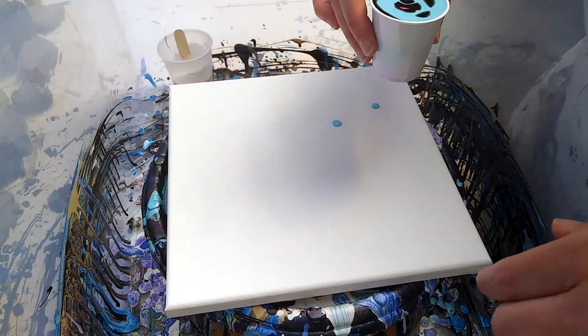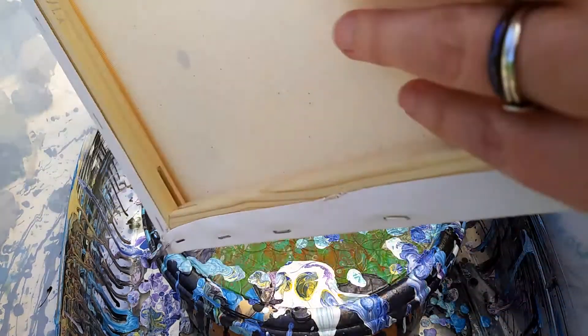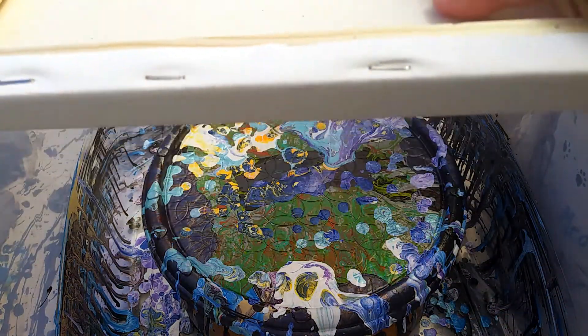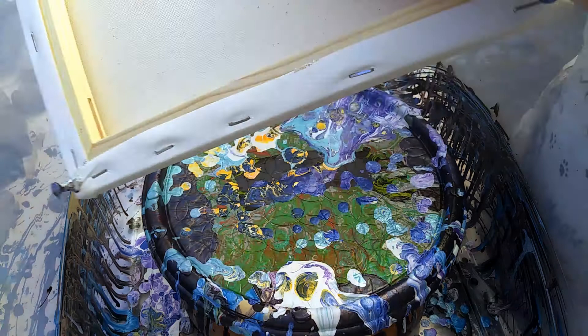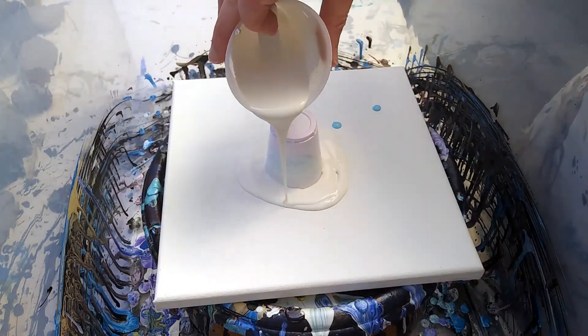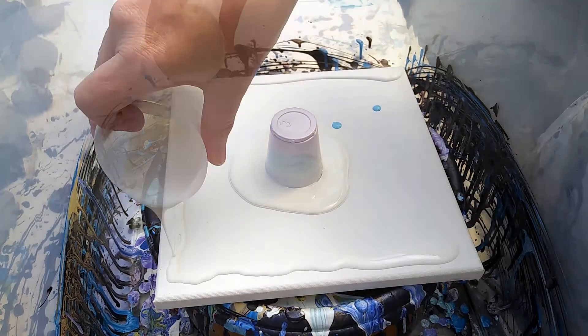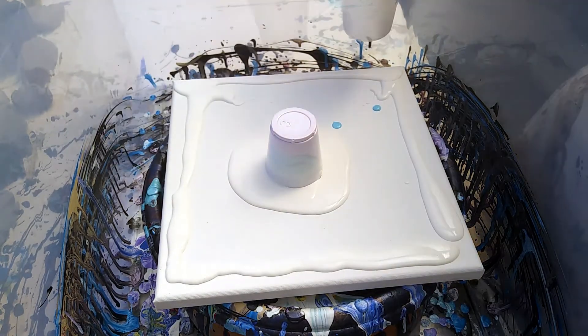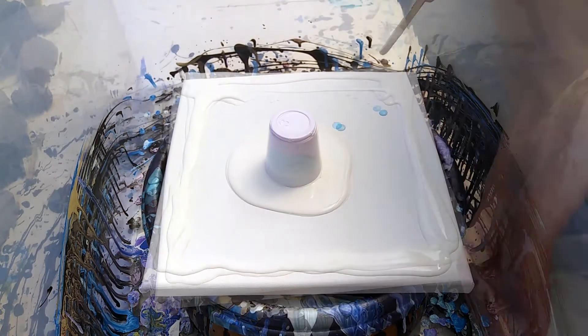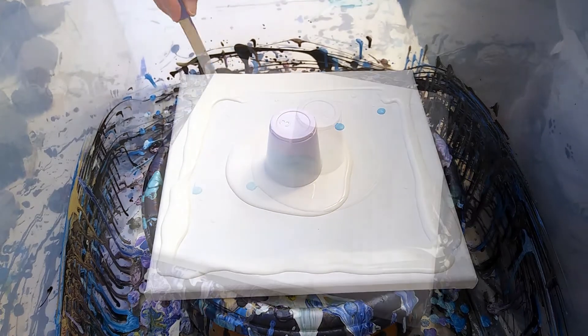We have no silicone in this at all today. Put it in the center, flip upside down, and then we're gonna put some white right here, white some on the edge, just to make sure it's got enough paint to move around. Make sure these edges are going to roll down the side here.